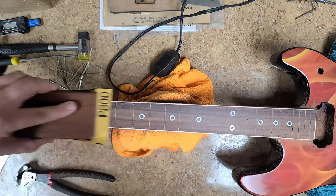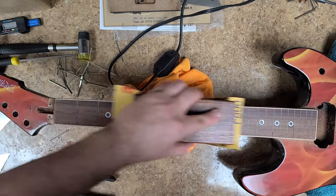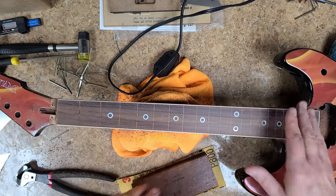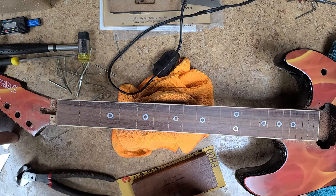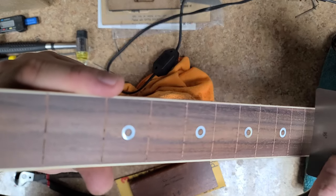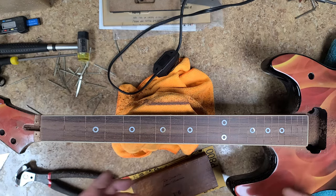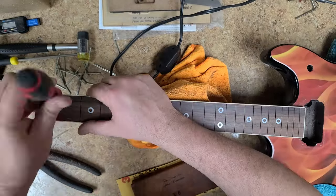I'm just going to go over this evenly — clean up and polish, make this fretboard look really nice and smooth. I'm going to grab my radius gauge. Like I said, I wasn't cutting a new radius, just cleaning up everything going on with the fret slots. Now I'm going to vacuum this up. Rosewood dust — that stuff is gold.